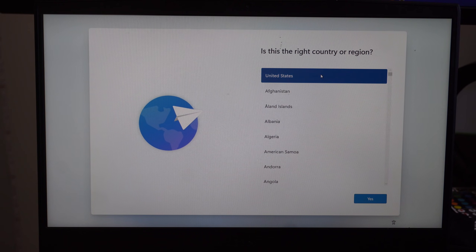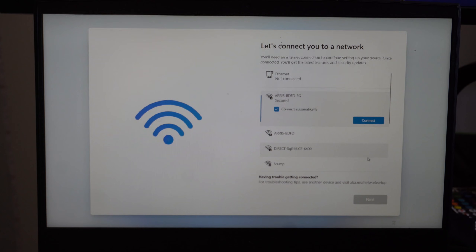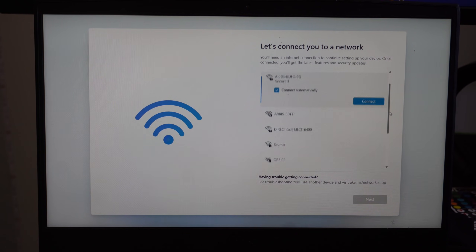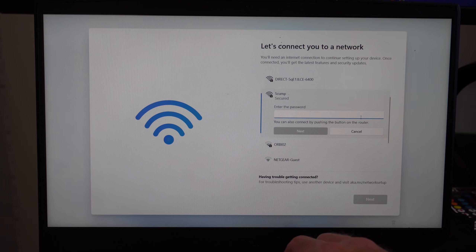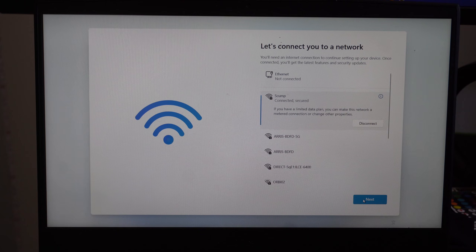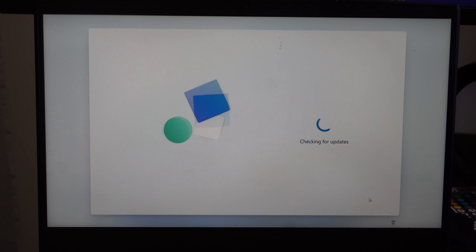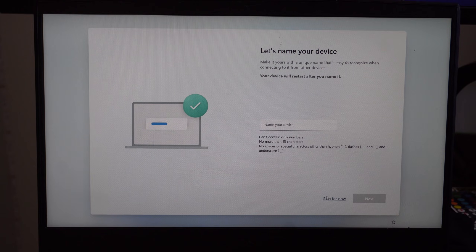Here's Windows 11 — we go through the initial setup screen. Select United States, click Yes, select US keyboard layout again, skip adding a second keyboard. Connect to the network — I'll select my Wi-Fi network and connect. Click Next, it connects and checks for updates, and eventually it says 'Welcome'. We're now booting into Windows 11. It asks to name your device — I'll skip that for now.